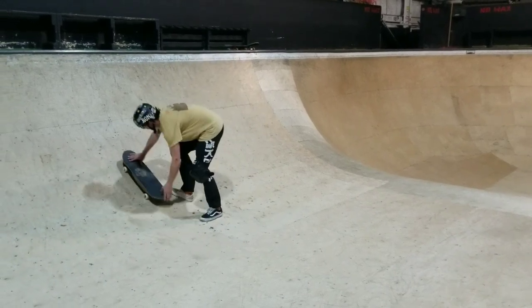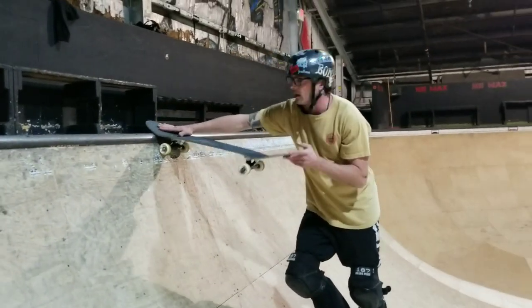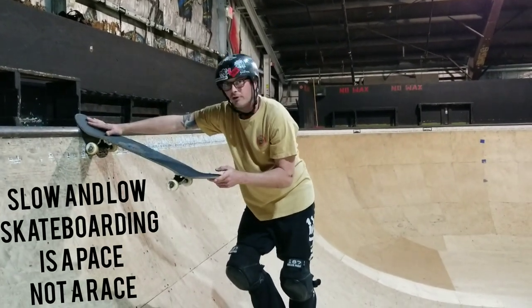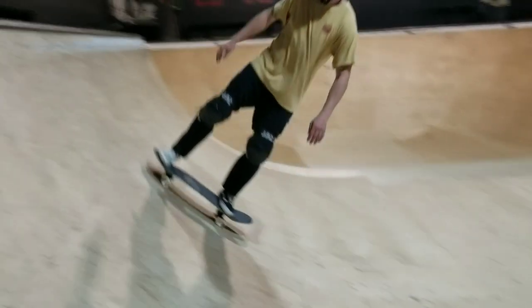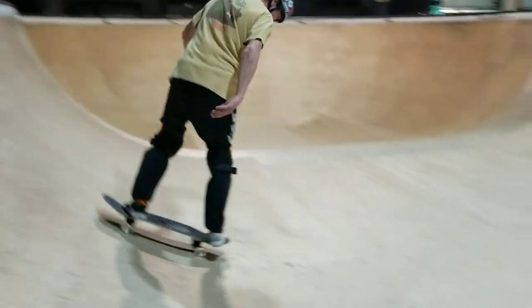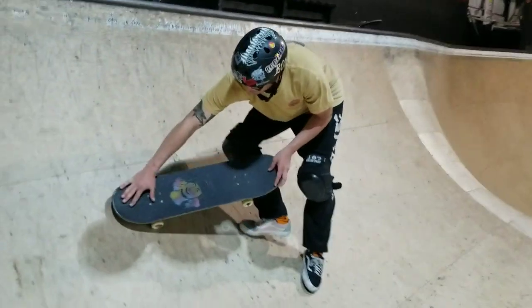Coming up the ramp and hitting into this tail stall — at first I'm not going to get into a fully stalled tail stall. I want to get into more of a tail tap. At this point my upper body is totally cranked around and I'm committing to turning my hips around the board.